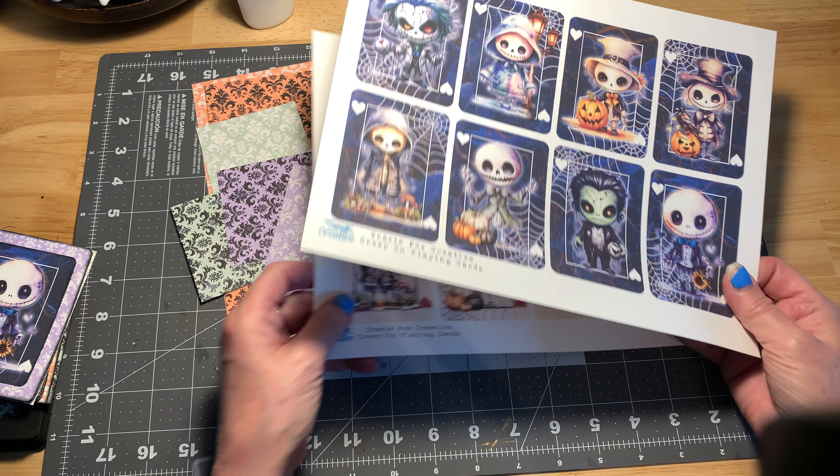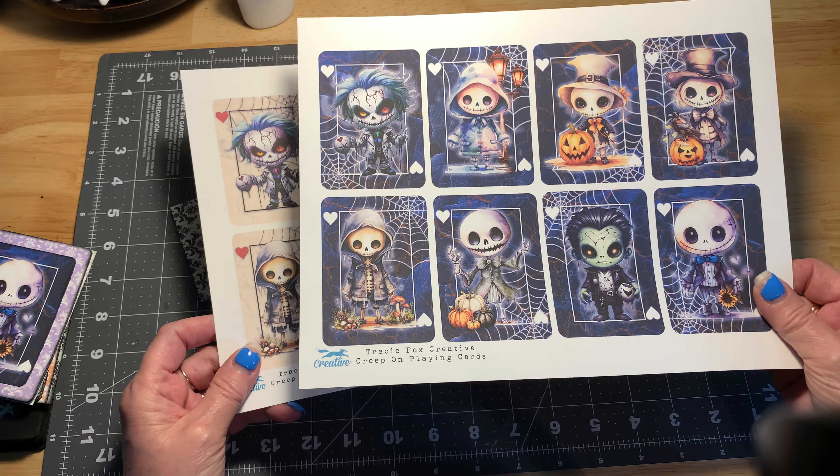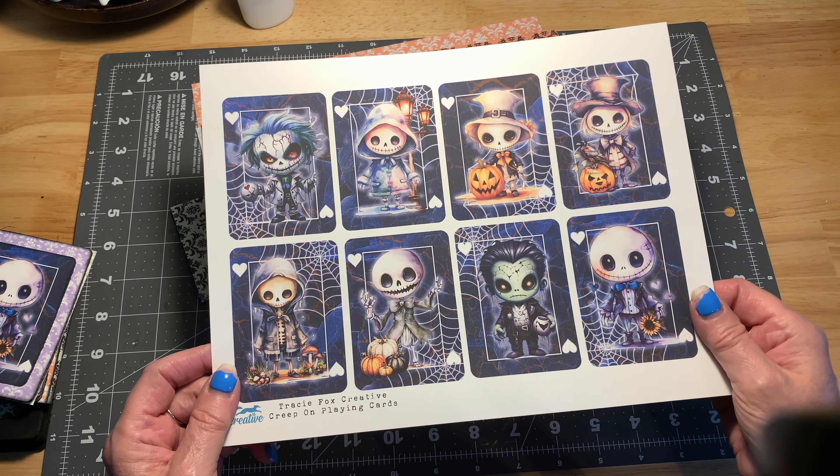I've printed out only a couple of pages because I printed out bunches last night that I've already been playing with.